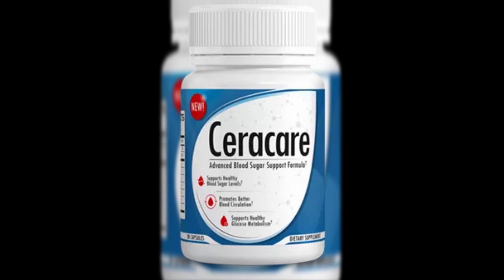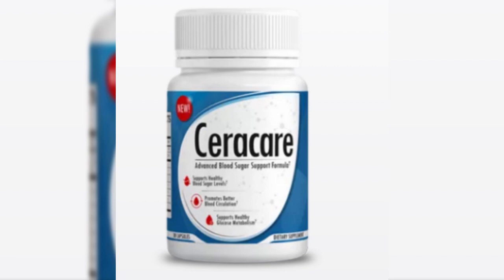Seracare Review. Seracare is an effective formula for supporting blood sugar. It promotes optimal blood circulation and healthy glucose metabolism using a concentrated natural antioxidant formulation. Moreover, the innovative Seracare blood sugar remedy recipe is only available on Seracare's official website. The mix is based on 8 ingredients plus a combination of 12 additional elements.